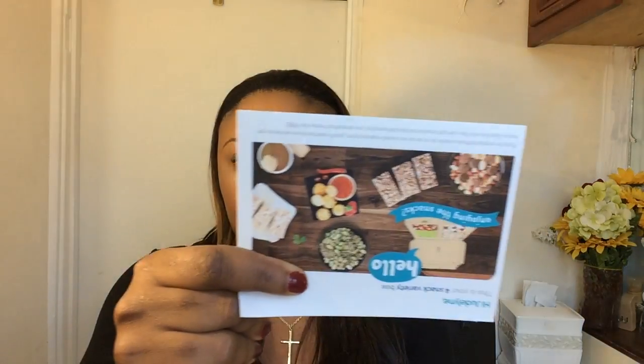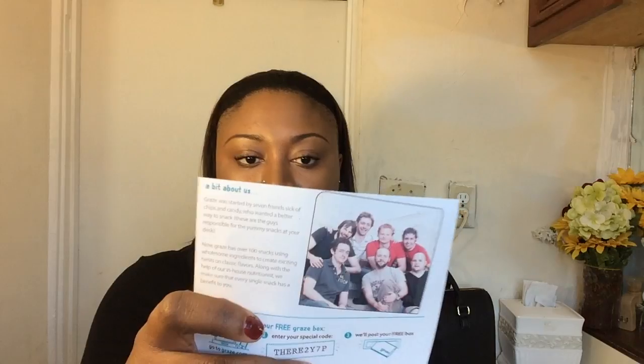Inside, you find a little card that has all the information in there. That's the card, and they tell you a little bit about the owners on the back, which is pretty cool.